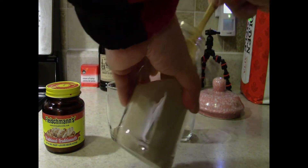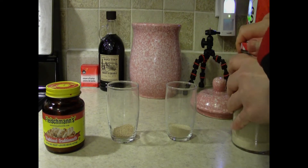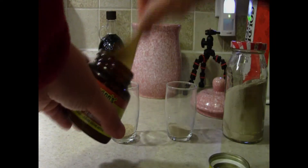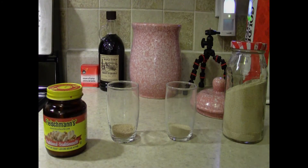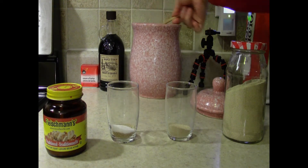Now I'm just going to add some more yeast, simply because I don't think I added enough — just to give it a fair chance. And now I'm going to add the sugar. I'm going to keep on adding enough.